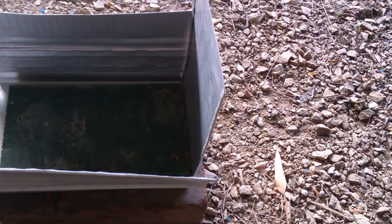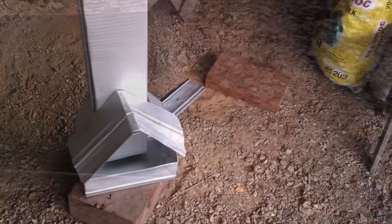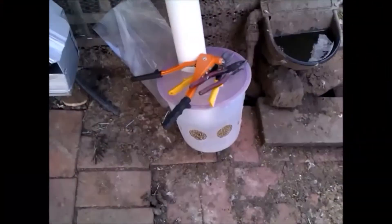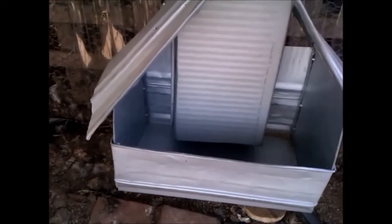Fold the sides up — the top side is a bit long so I fold it over to make a roof. That's the box done. Pop-rivet the down feeder to the box and retiring the old feeder. So this is the new one, now raised up from the ground.